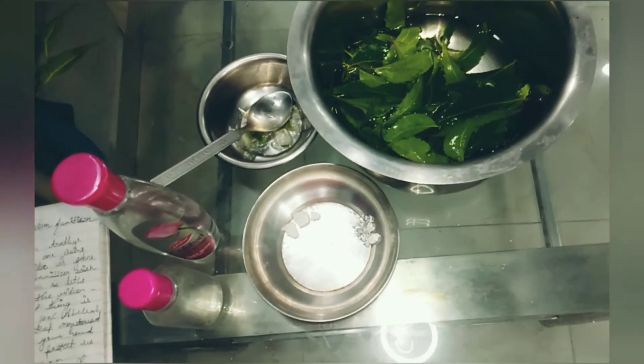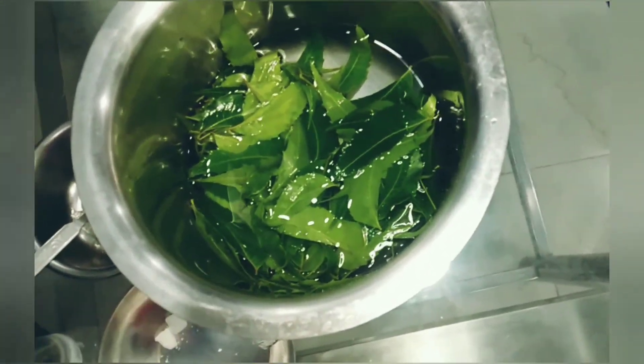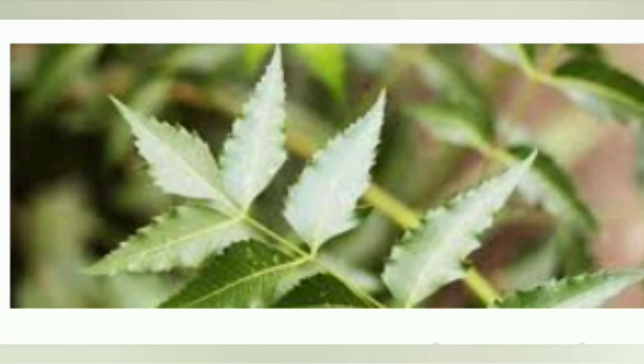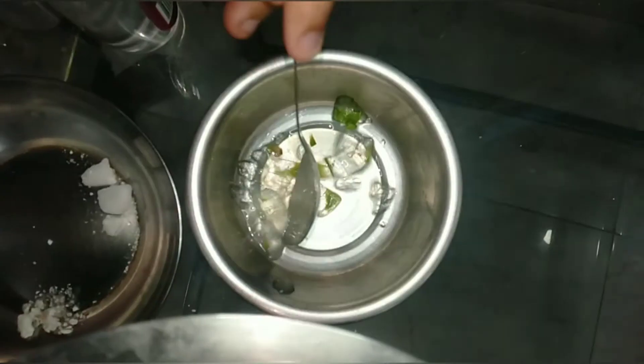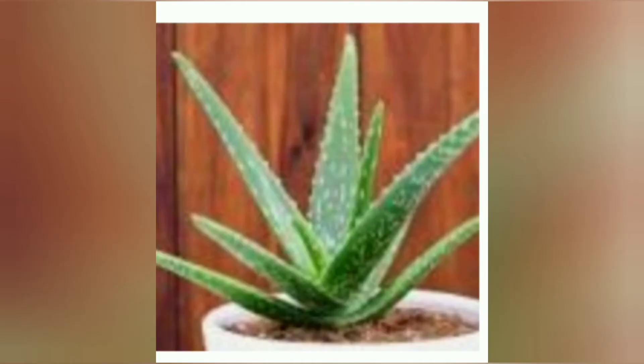The first thing you need is neem leaves. I have taken 25 to 30 leaves. Neem kills 99.9% of germs. Then you need one teaspoon of aloe vera gel. I have the aloe vera plant, so I've taken the gel from there, but you can also use ready-made gel. Aloe vera keeps our hands nourished and moisturized.